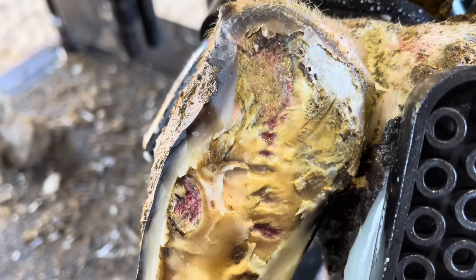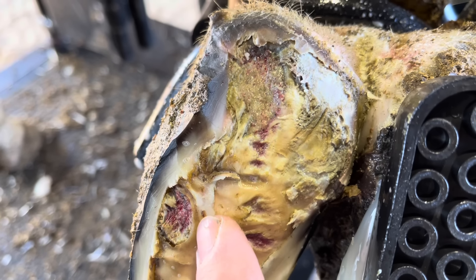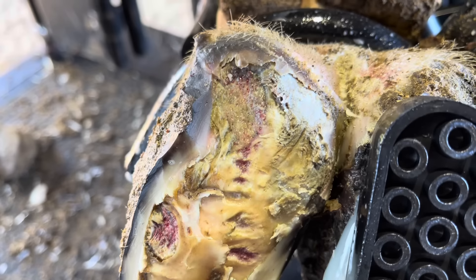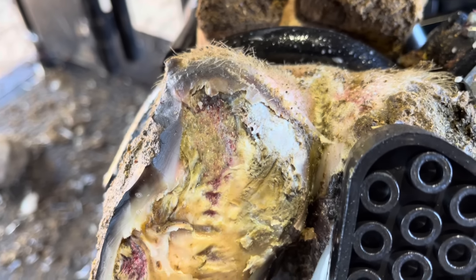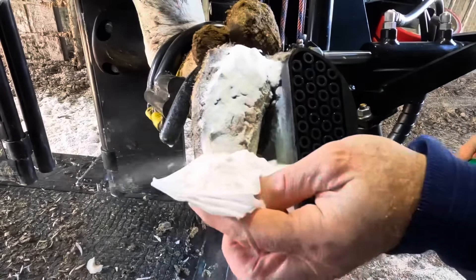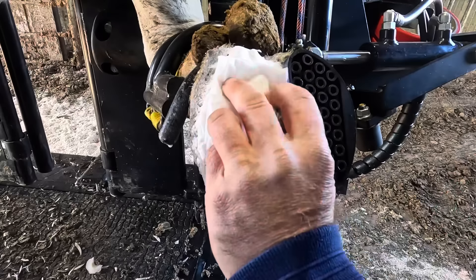Now that we've got this area all cleaned up, you can see all the little pockets and all the little areas of colonization here. Now we're going to apply the salicylic acid to clean all of that up — that's going to kill that bacteria and get that corium back to that healthy state that we were talking about earlier.